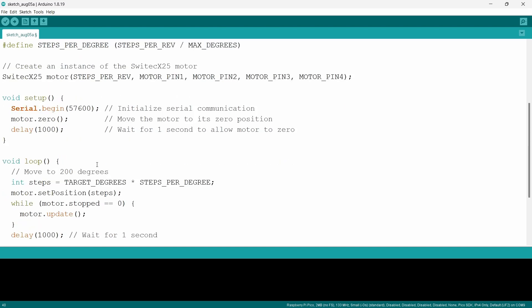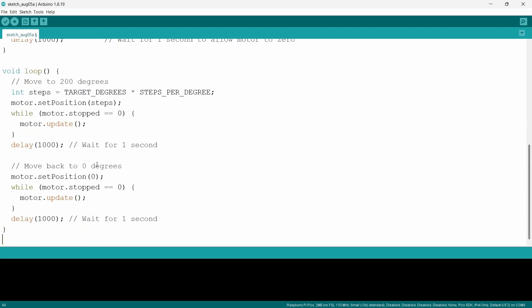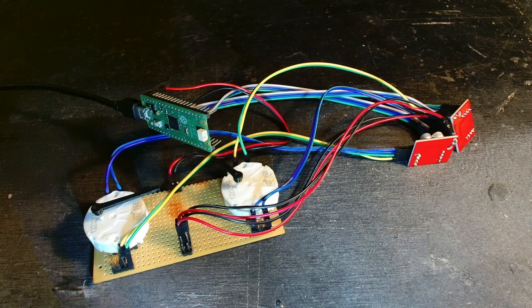We just put in the pins the motors are connected to — in this case pins zero to three — and set max degrees, target degrees, and that sort of thing. It's just a quick script. When it turns on, if you've got everything wired correctly, it should turn the motor 180 degrees back and forward like a window wiper, which proves the code is running. Let's plug it in and see what happens.